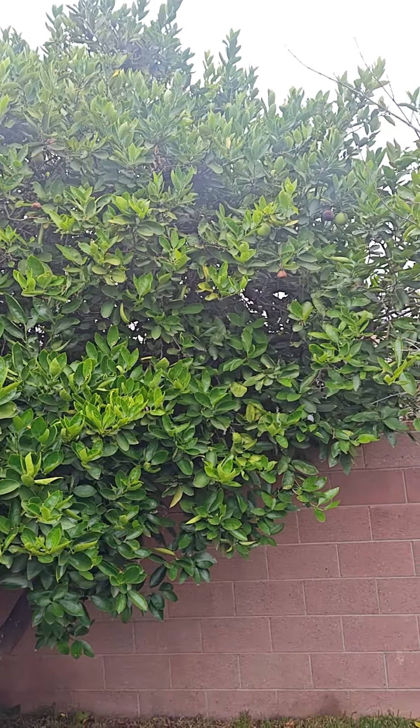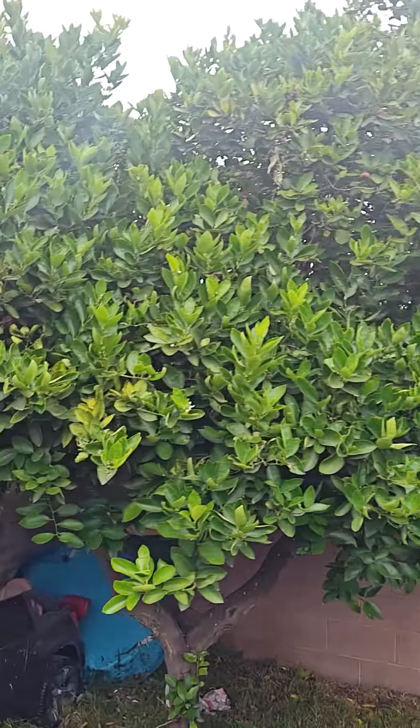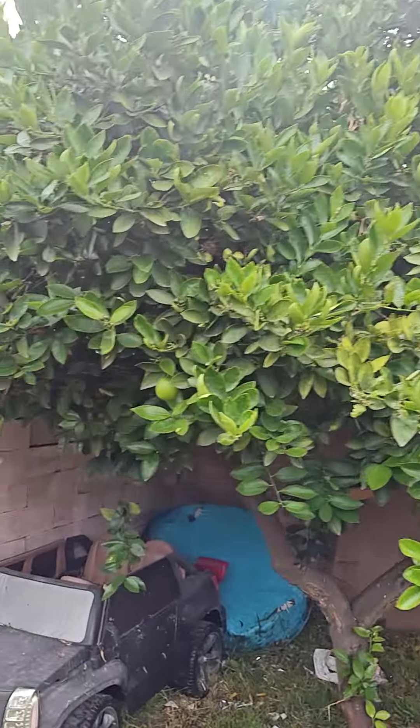I'm very happy with this one. It is so beautiful. We get so many we have no idea what to do with all the lemons. Sometimes we squeeze them and keep them in the freezer for the summer so we can make some lemonade.